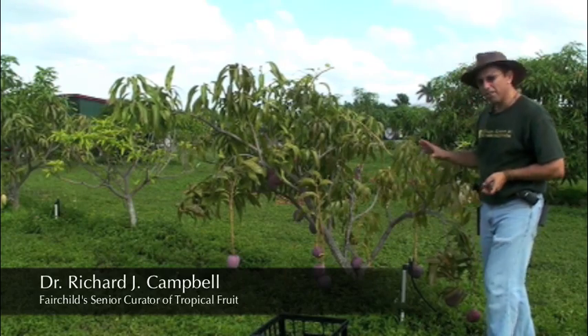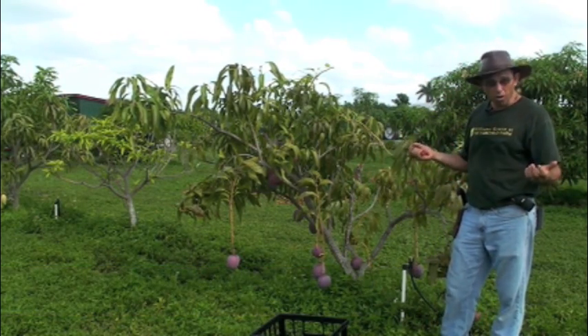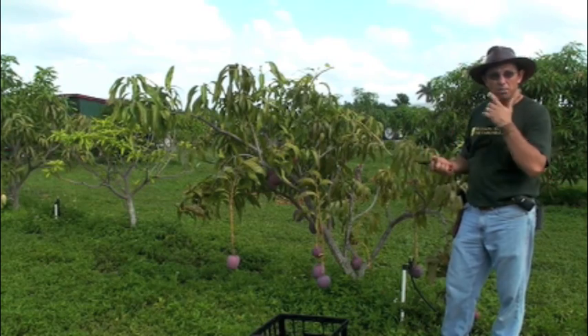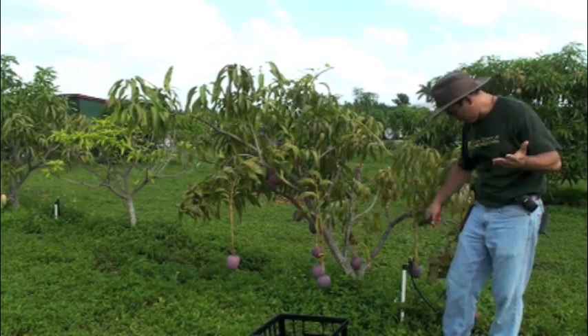We're going to start with a very small tree. This is a tree that is a natural dwarf, and it's going to demonstrate to us how easy controlling the size and keeping a tree calm can be.